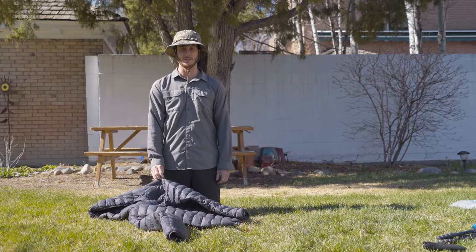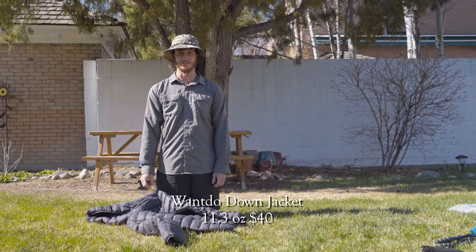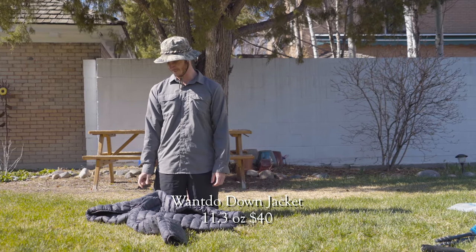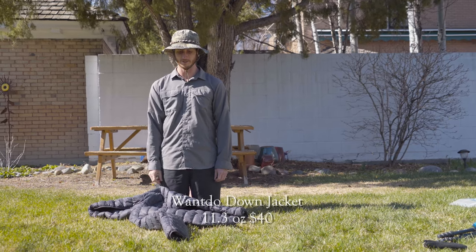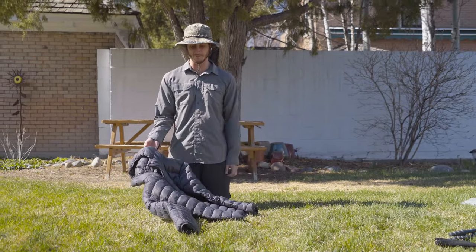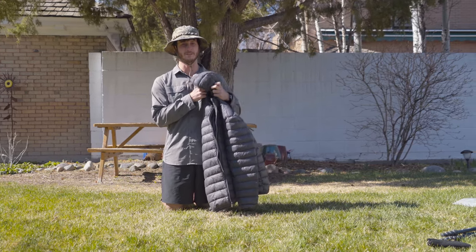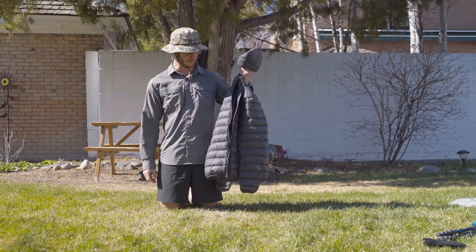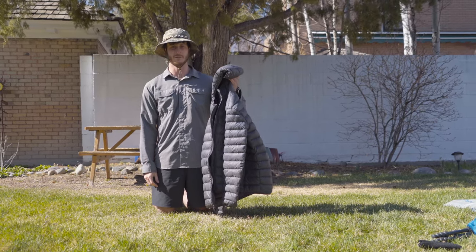When I wanted a new one I thought I'd try something different and found this for 40 bucks on Amazon. It's made by a company called Wando — I think it's a Chinese brand. I knew I was taking a risk, but I've been using it for a whole season now and it's actually held up great. If anything it's even lighter than my old $200 Salomon jacket. So sometimes it is worth it to buy the cheap stuff.